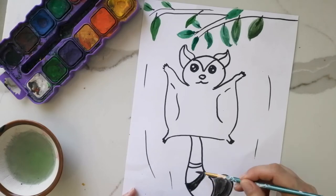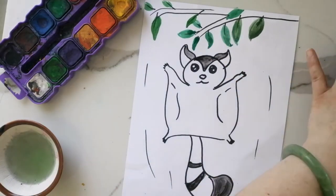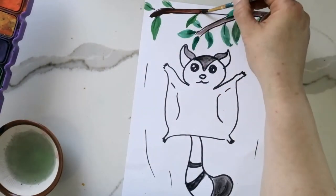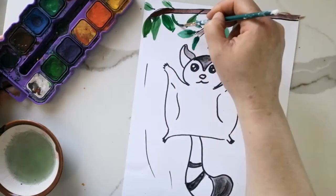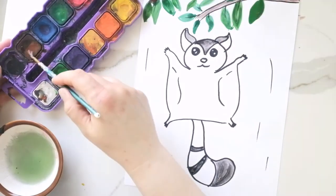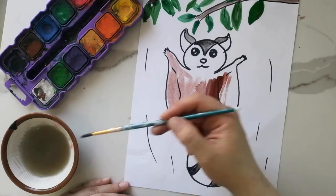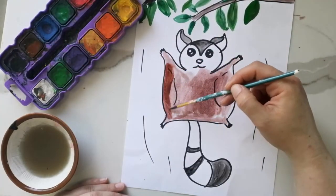I'll need brown for the tree branch and a tiny touch of pink for the sugar glider's nose. It may look like I'm painting really fast but actually this painting took about 20 minutes. Did you know sugar gliders are nocturnal animals? Yes, they like to sleep during the day and they make most of their activity at night time — playing, gliding, and searching for food.